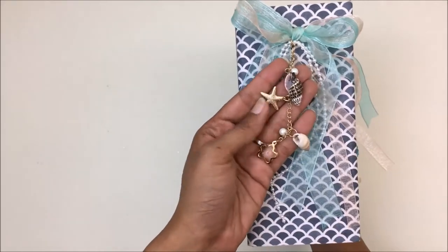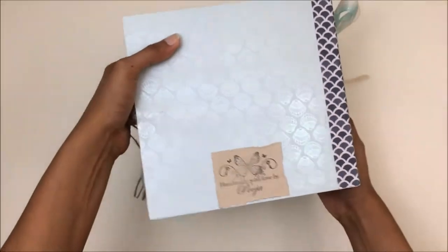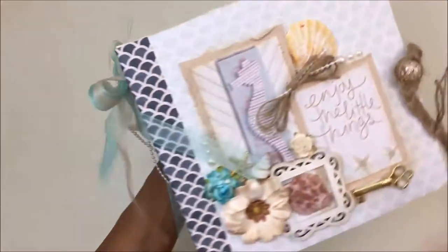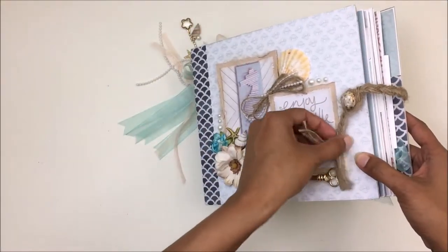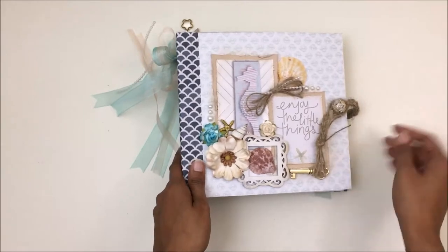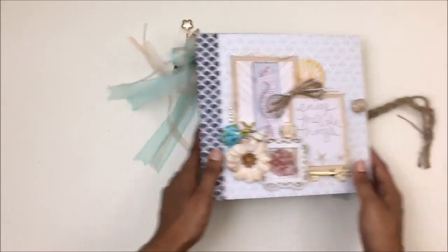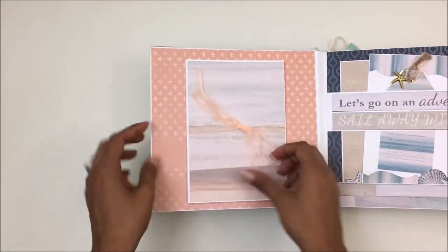For the side I've used a lot of ribbon and made this chain with some charms from Joann's. I just picked up a pack of four of these charms at Joann's. I kept the back pretty simple — didn't want to do much. For the closure I just braided some burlap twine and made it into a closure right there.